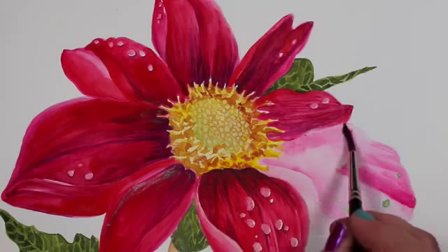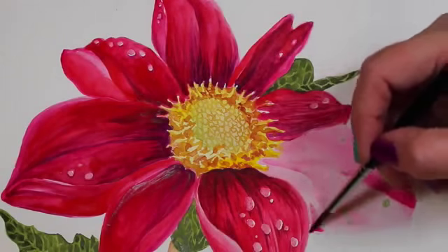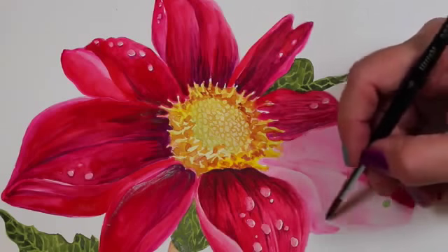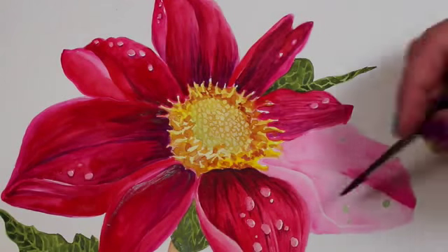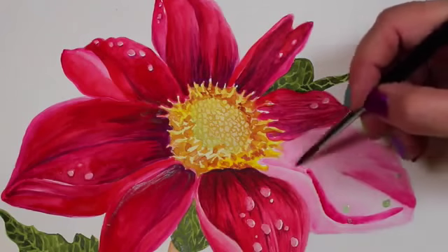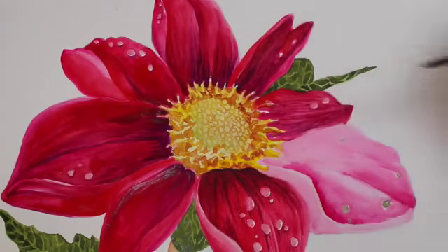Then I happened upon Anna's book. She does botanicals — ones judged by the official people at the Botanical Society — checking whether she's gotten the petal shapes right, the colors exactly right, the veins right. So she's very detailed in her work, and this gave me a whole different perspective on what's possible in watercolor.